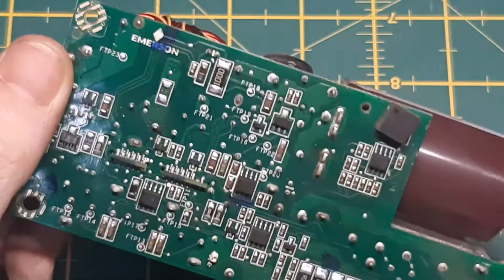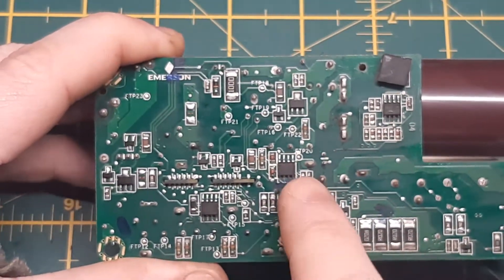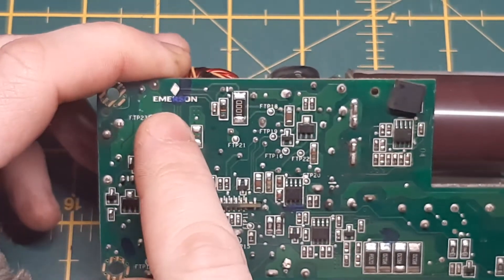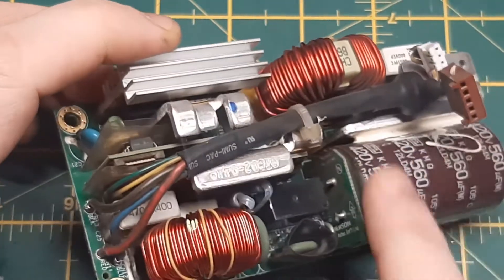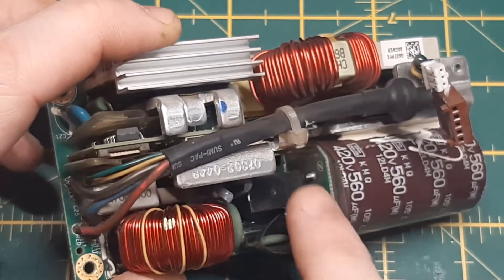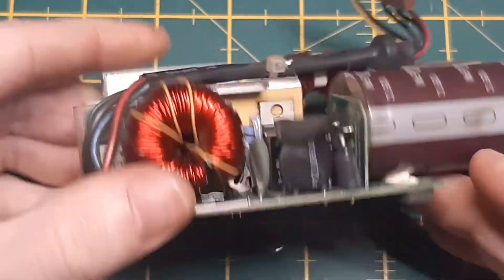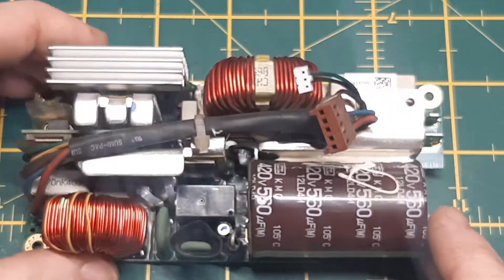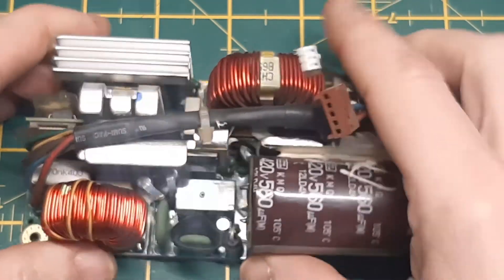There's not many surface mount components — there are three there, they're probably just opto isolators. And there we go — this is the Emerson brand again with the diamond logo. You can see the mains bulk capacitor is so large they had to stick it on a little riser board — that's what those two big lugs are. So that board is sorted, doesn't look like I need to replace any capacitors. Let's jump into the next one.